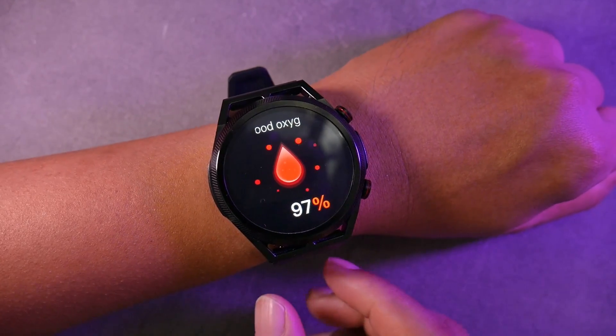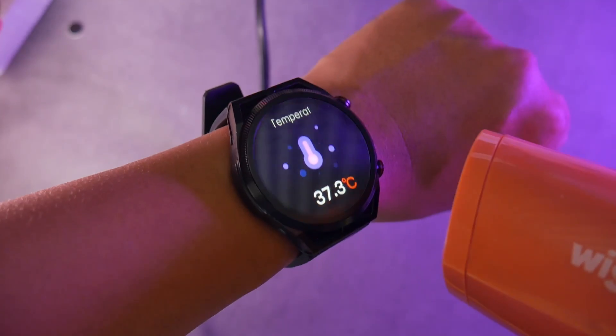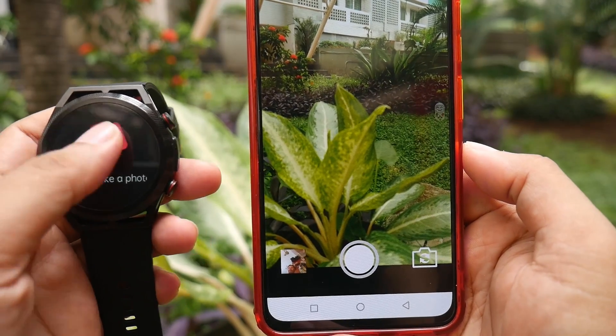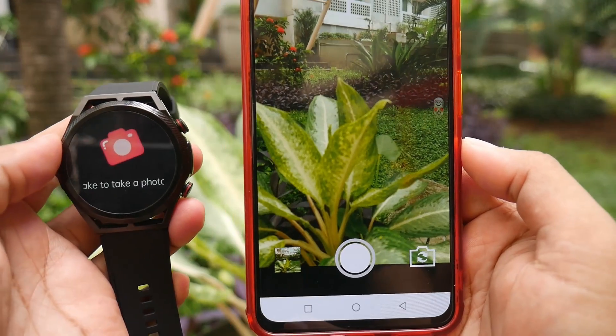There is also a blood oxygen feature. As for other health features such as blood sugar, blood pressure, uric acid, and blood fat, they are for reference only and cannot be used as medical measurement data. Even the temperature feature is not accurate. For the remote camera feature, it only works when you open the healthcare app, meaning you cannot use the phone's built-in camera app, and it only supports shake to capture.